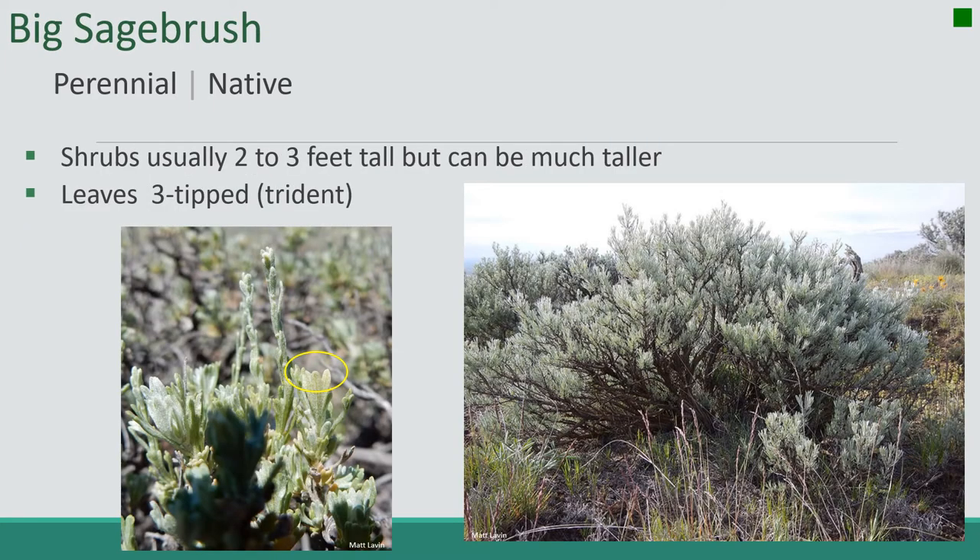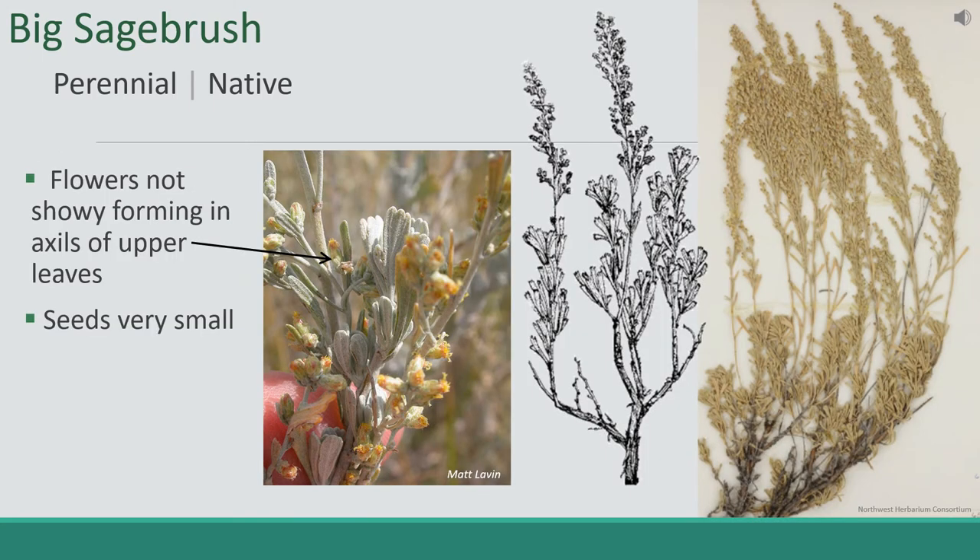Next up is Big Sagebrush, our first woody shrub. It's a perennial native. The shrub is usually two to three feet tall but can be much taller. The leaves have three tips, as you can see right here. The flowers are not very showy and they form in axils on the top of upper leaves. The seeds are very small.